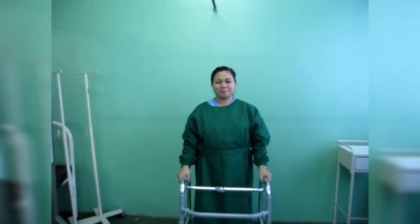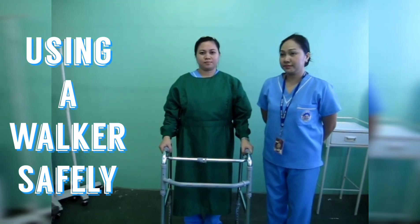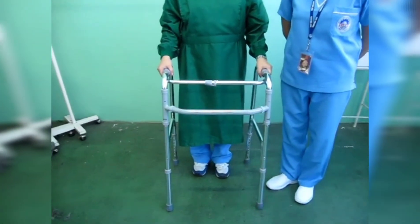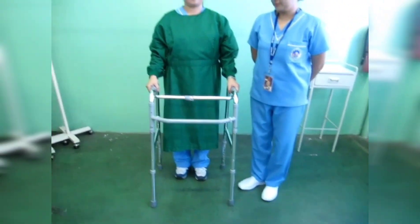The next video that we're going to show or demonstrate is proper ambulation by the use of a walker. A walker is a mechanical device for ambulatory clients who need more support than a cane provides. There are many types of walker of different shapes and sizes with devices suited to the individual needs.